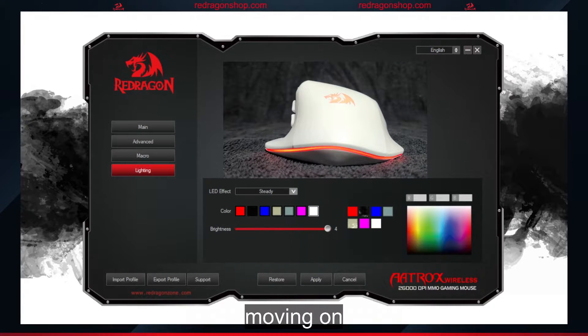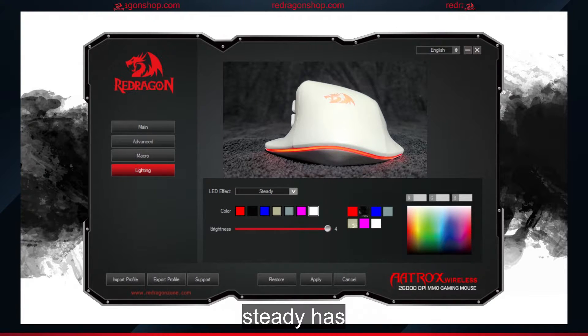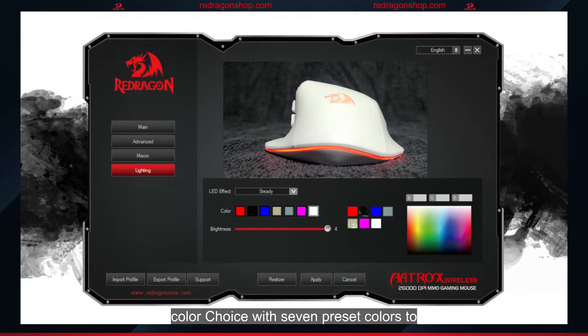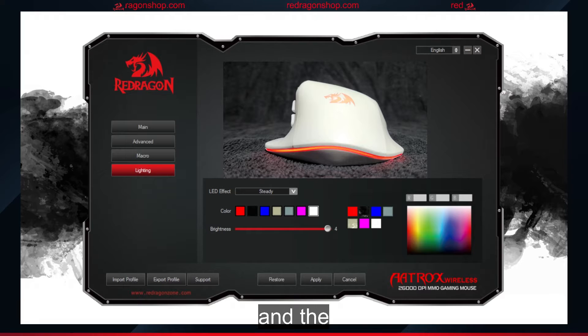Moving on to steady — the lighting effect will keep one color on steadily. Steady has two settings to adjust: color choice, with seven preset colors to choose from, as well as the option on the right to choose a custom color, and the brightness of the LED light.